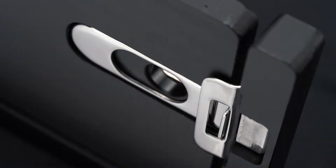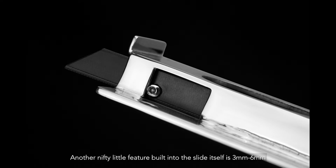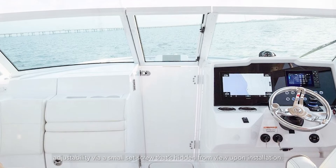Another nifty little feature built into the slide itself is 3mm to 6mm of adjustability via a small set screw that's hidden from view upon installation. And that allows the latch to compensate for a wider array of door gaps.